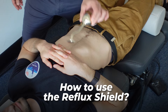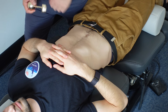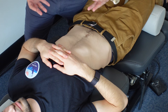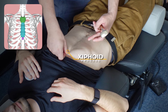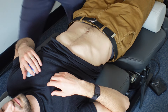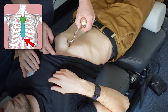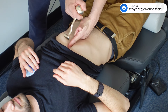Today we're going to show you how to use the Reflux Shield, which you can get on the website refluxshield.com. Scotty here has a really good shaped rib cage — like most of us have — where the ribs come together at a point, and his xiphoid process you can feel it. The ribs come up at a sharper angle. When we put the Reflux Shield in here, right below the xiphoid process where the ribs come together, that's the center, and then the device is right at the center and just to the left.